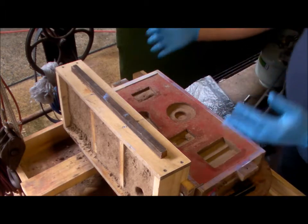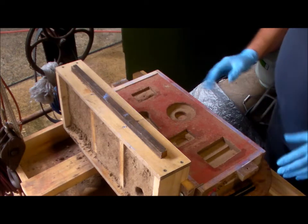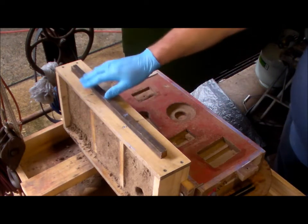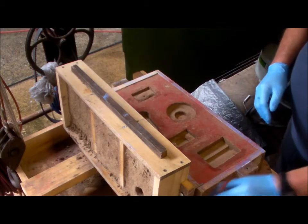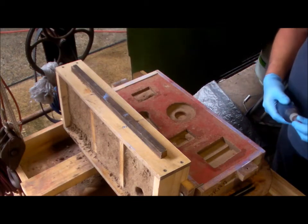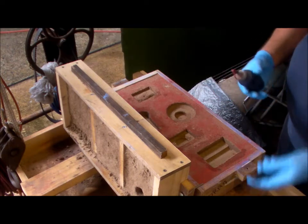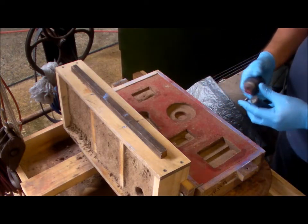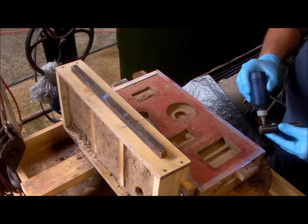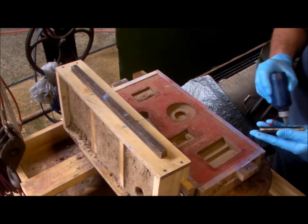I ended up putting the two halves together, just cleaning up the sprue, and dropped some rubbish into the drag half, so I pulled it apart to clean it. And I remembered I forgot to put the steel pin in, and I nearly forgot to graphite it.